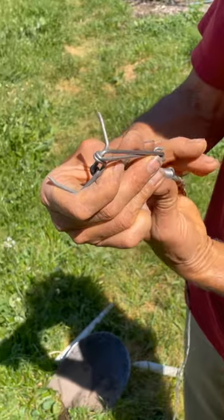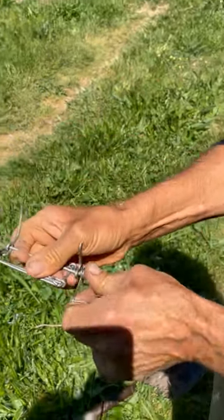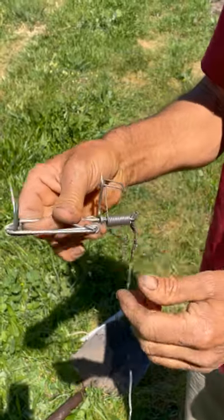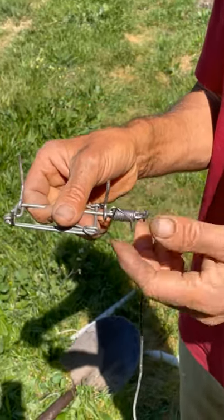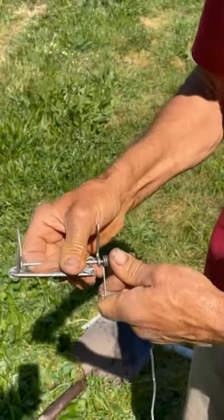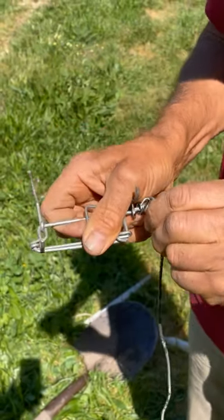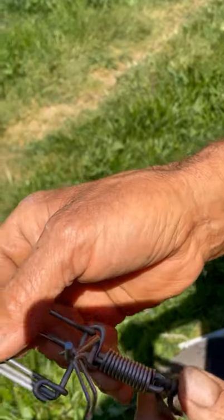You grab this spring from the backside, reach your hand around underneath, grab with your forefinger — my fingernails are pretty dirty, I've been digging in the dirt — and hook that on. People complain this trap is a little bit hard to set because the spring has a lot of tension on it. So you reach around the backside, and you can use your whole body to leverage that in place. This little leg right here is what controls the trigger.